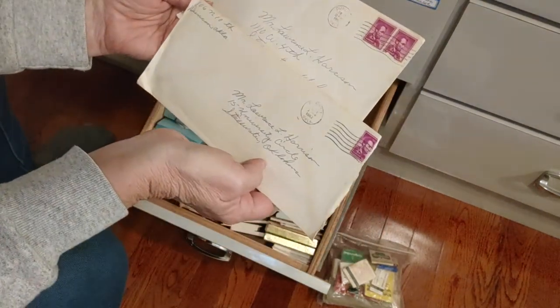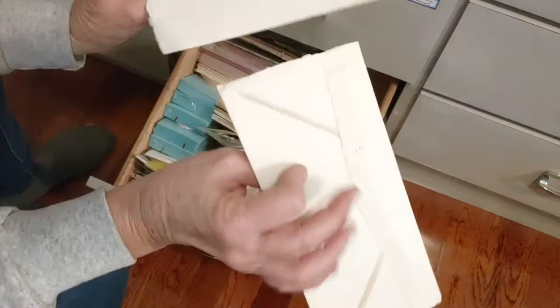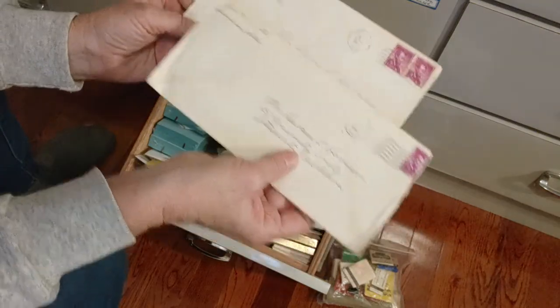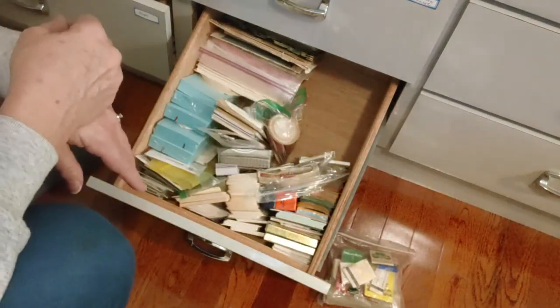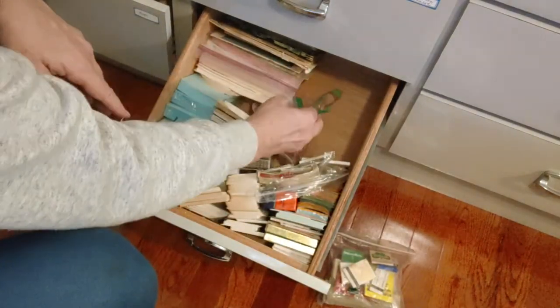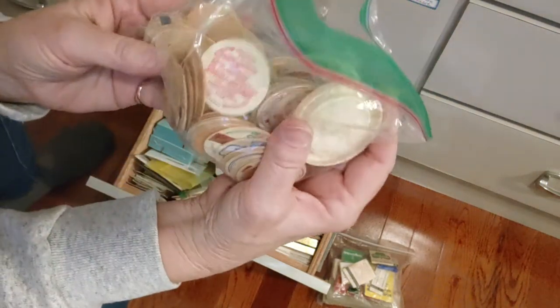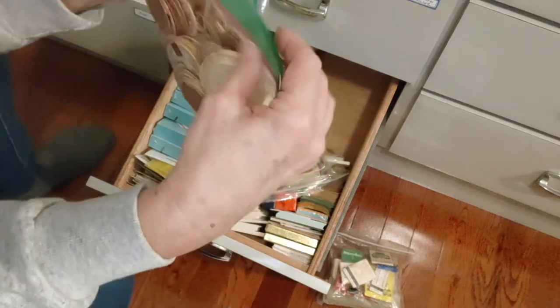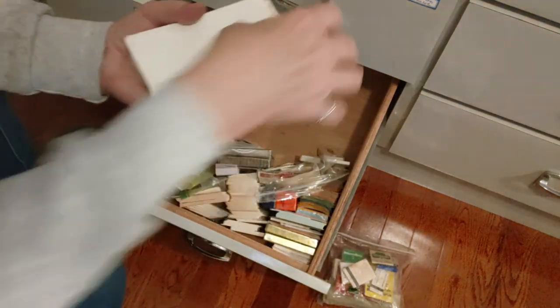Two more letters here — very old, from 1962 and 1960-something. They feel like there are letters inside and the envelopes are torn, with some old stamps. I might have got those at an antique store. I also have some milk bottle caps that I purchased at one point — I love to use those in my journals.